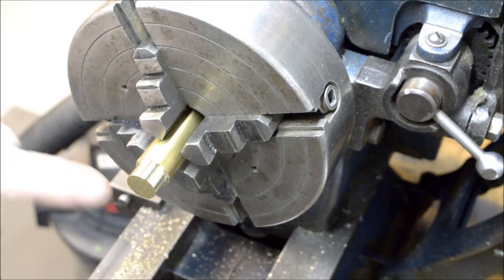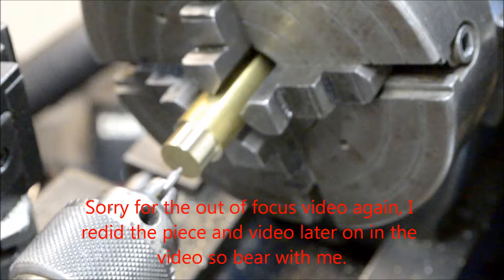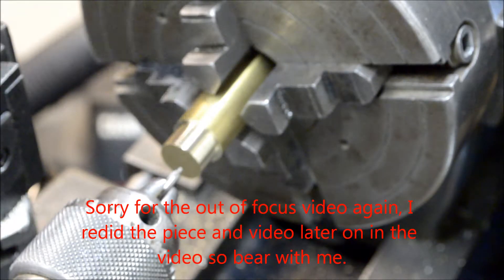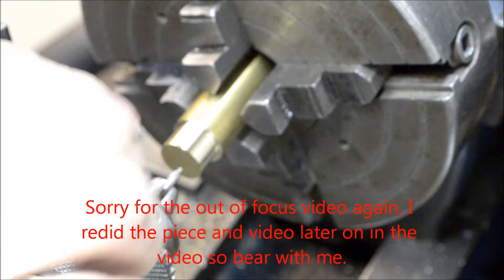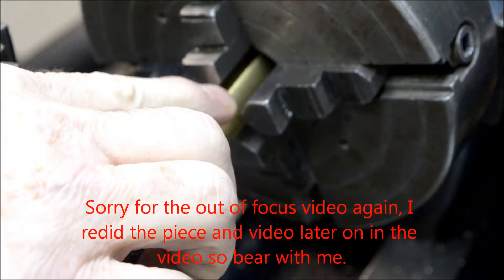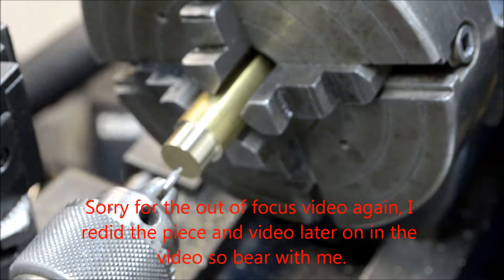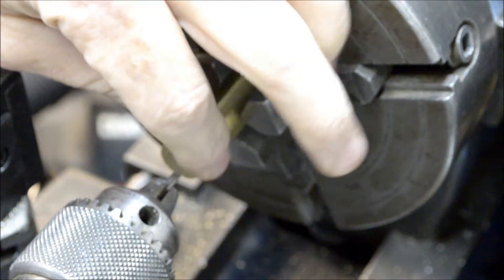So now what I'll do is I'll center drill and drill an eighth-inch hole. I'm going to put a little center drill mark and drill a sixteenth-of-an-inch hole in. That'll be for the piston rod, and then I'll turn down the quarter-inch diameter.